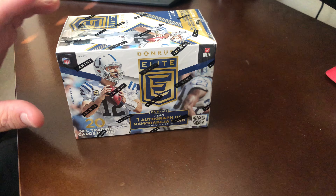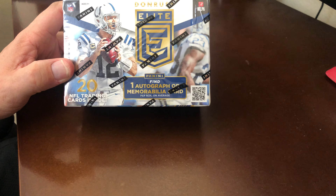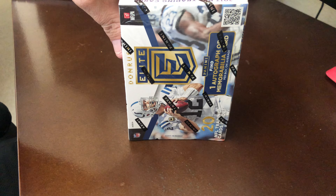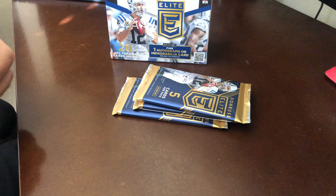Alright, welcome back. Today we're going to do a really quick video of 2017 Donruss Elite blaster box. Not sure how many packs are in here, but nonetheless we're going to do it — it should be really fast. Let's get into it. Obviously for 2017, everybody would want to pull a Mahomes. We got four packs, one auto or memorabilia card per box.